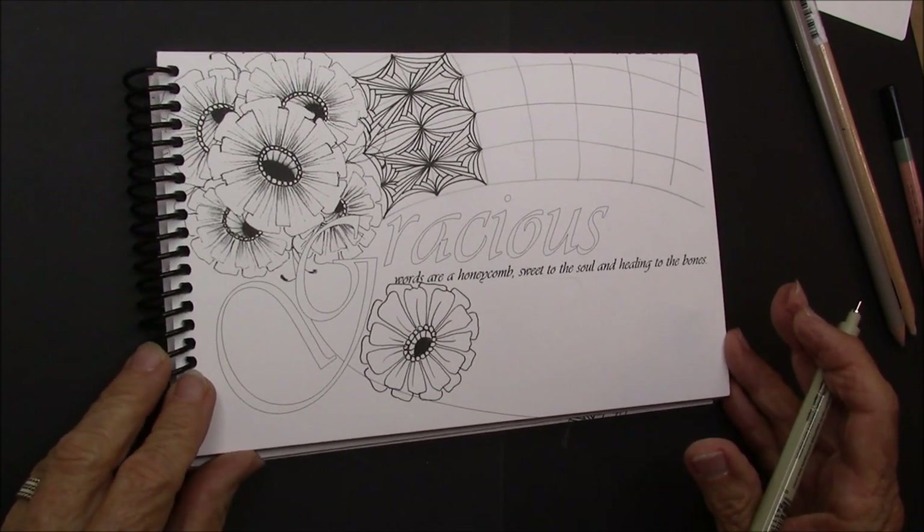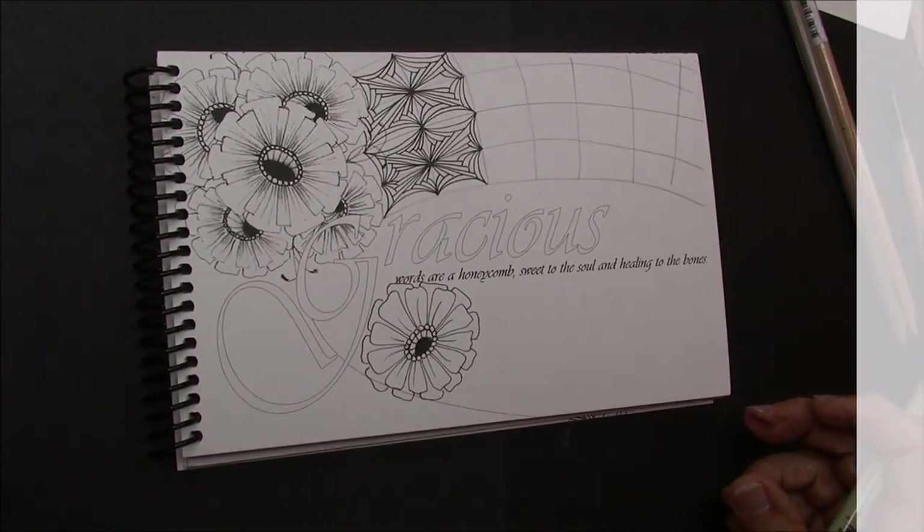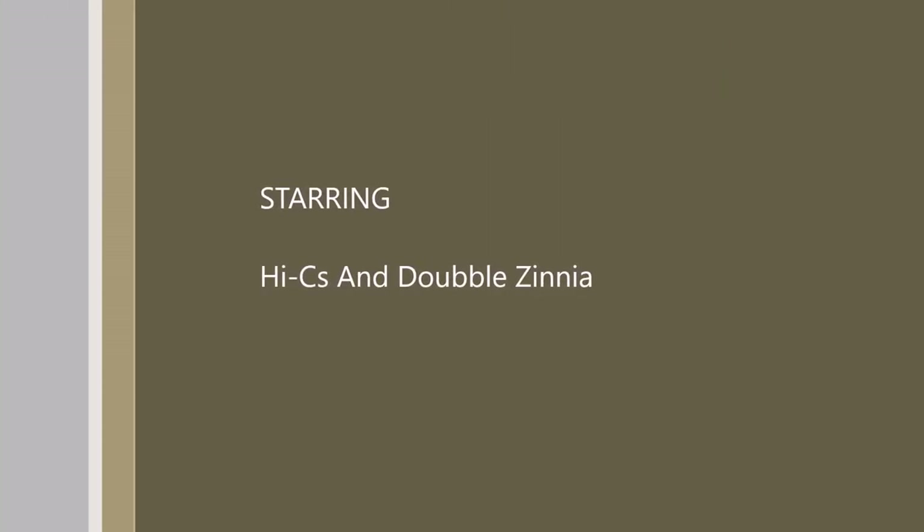Thanks again for watching and don't forget to subscribe. New videos on Tuesdays, Thursdays, and Wednesdays. Thank you.